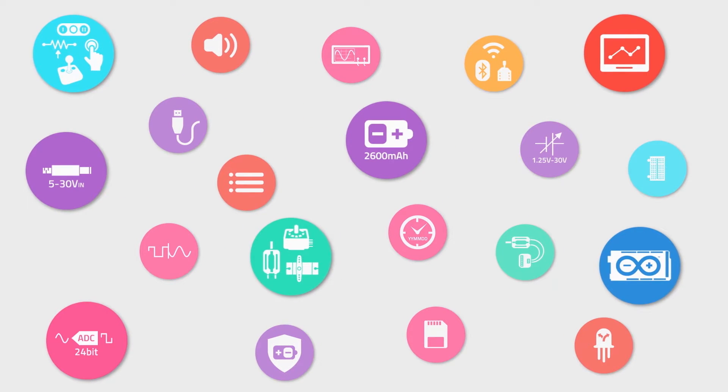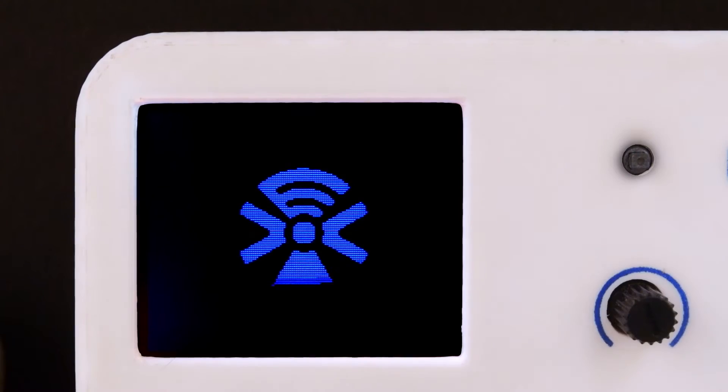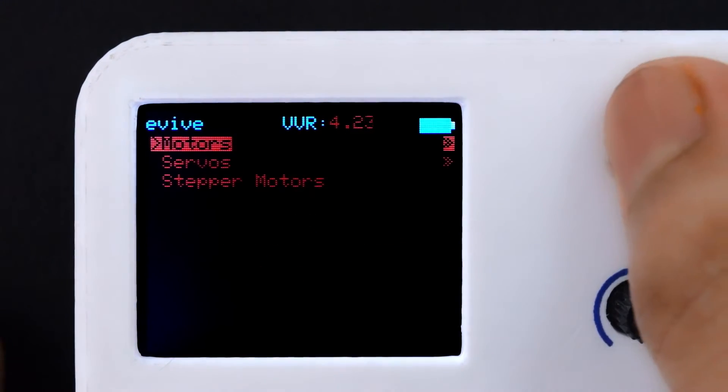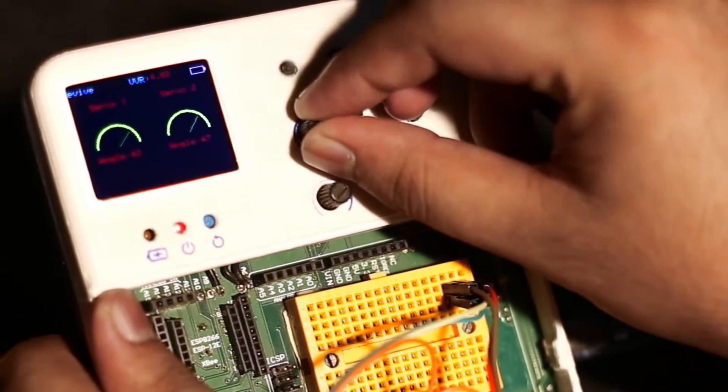With its multiple features, Evive caters to all your needs as a maker. With Arduino at its heart, Evive offers a novel way of interacting with hardware and controlling things just the way you want with the help of its onboard components.